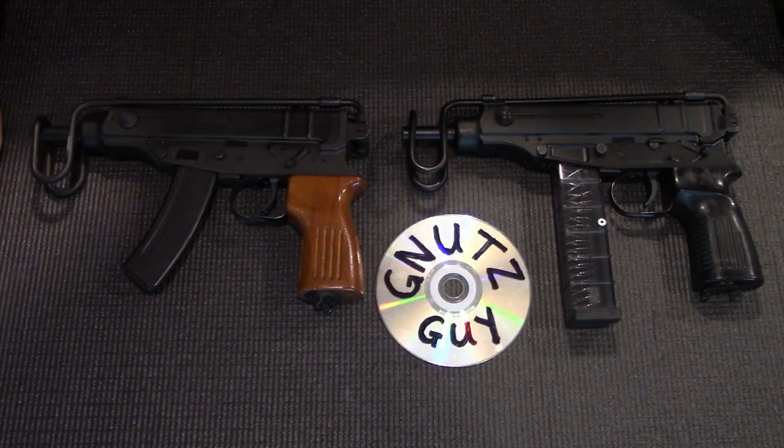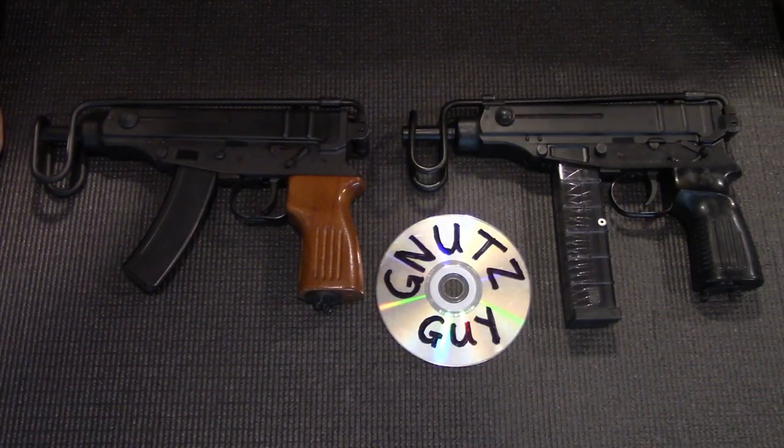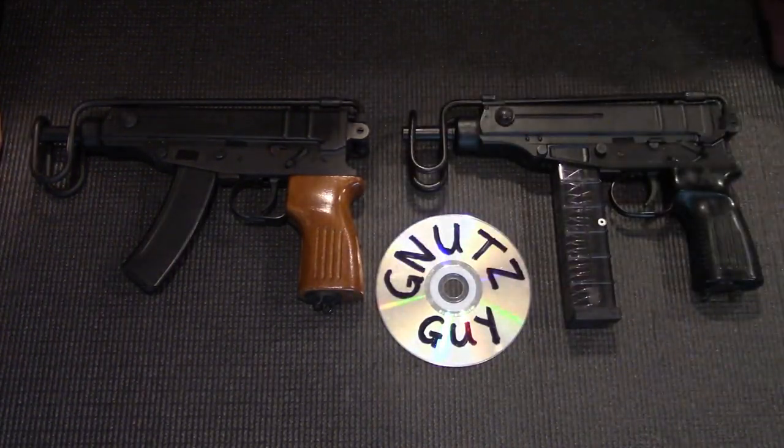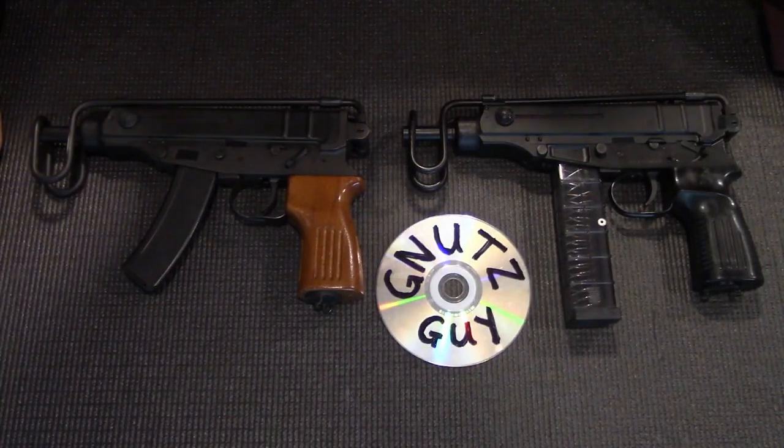The advantage of that is less wear, but due to its size and weight, the disadvantage is the high rate of fire. One pull of the trigger and most of the 20 rounds in the mag would be spent. But the Czechoslovakians designed a rate reducer — an ingenious system to slow the rate down to a manageable 850 rounds per minute.